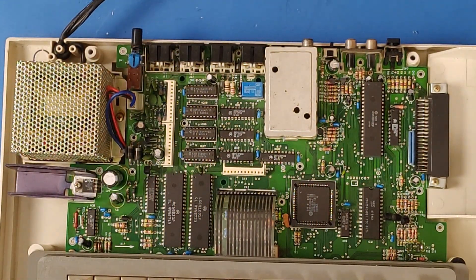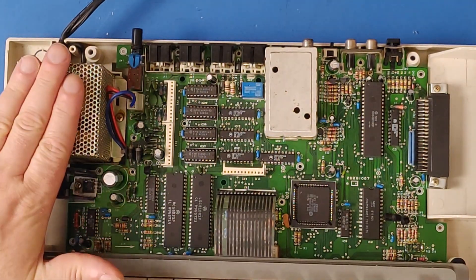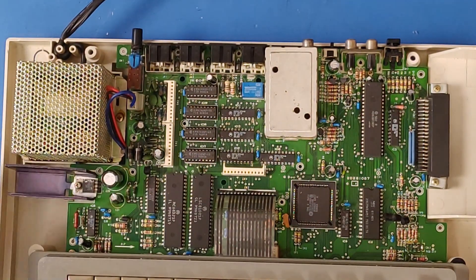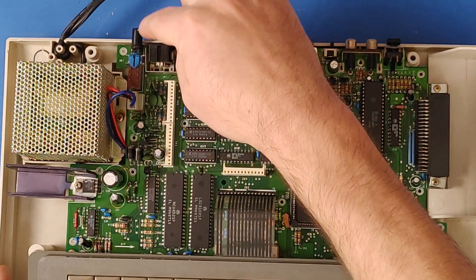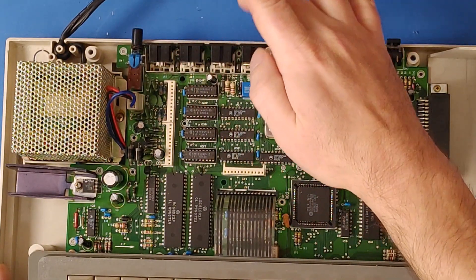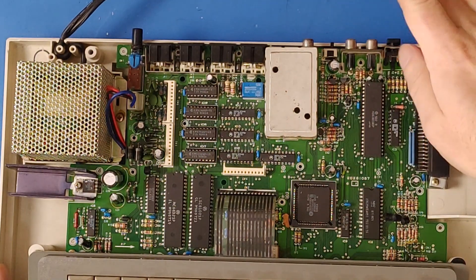Here we go with the interior of the Color Computer 3. You may notice some similarities between this and the Color Computer 1 and 2 — for instance, an internal power source, which is always a wonderful thing; you don't have that big heavy brick to add on. It's got the power button, the joystick ports, I/O, cassette port, the RF modulator, the reset switch, the cartridge input — all the same as the Color Computer 1 and 2.